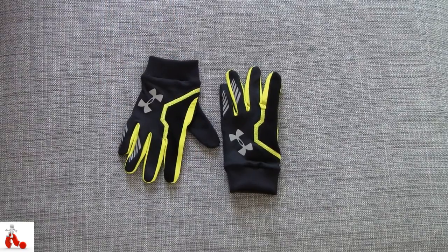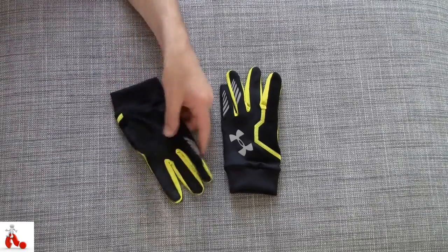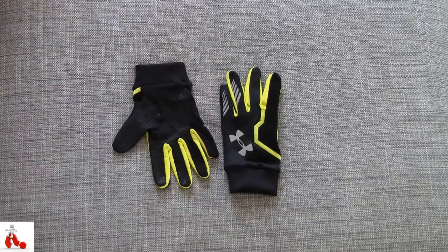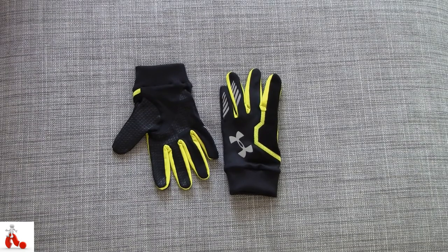Now I've always been a fan of Under Armour products — I like their shirts, their shorts, even their boxer shorts. And these gloves are really no exception in the way Under Armour makes their products. They're high quality, functional, and decently stylish in design.